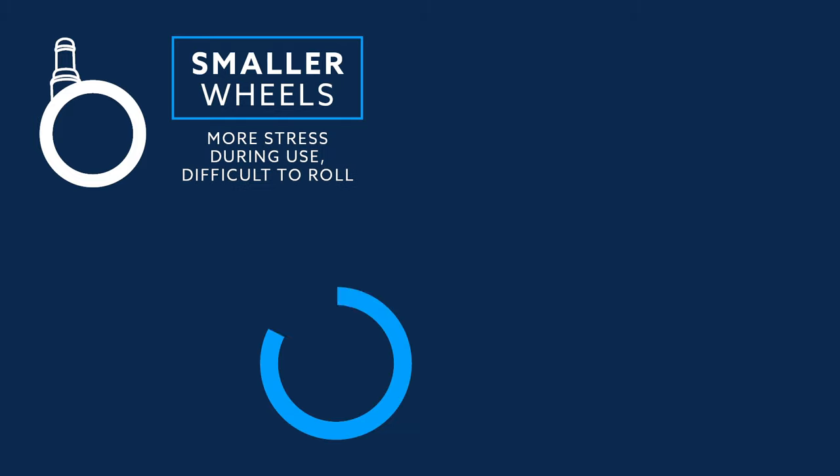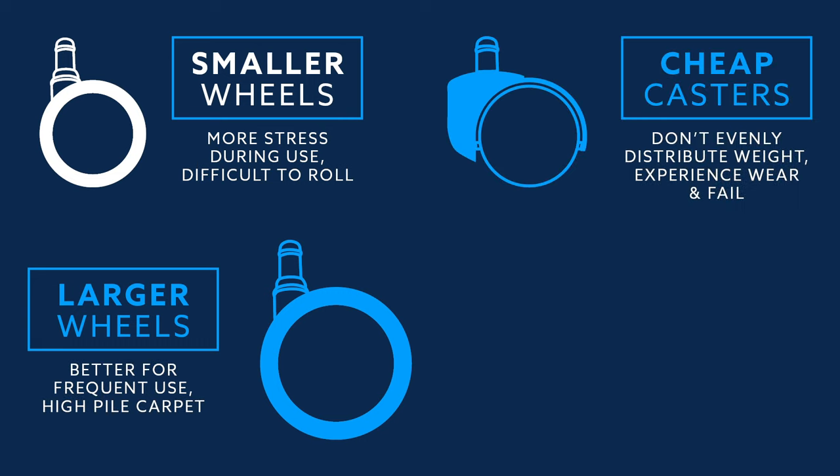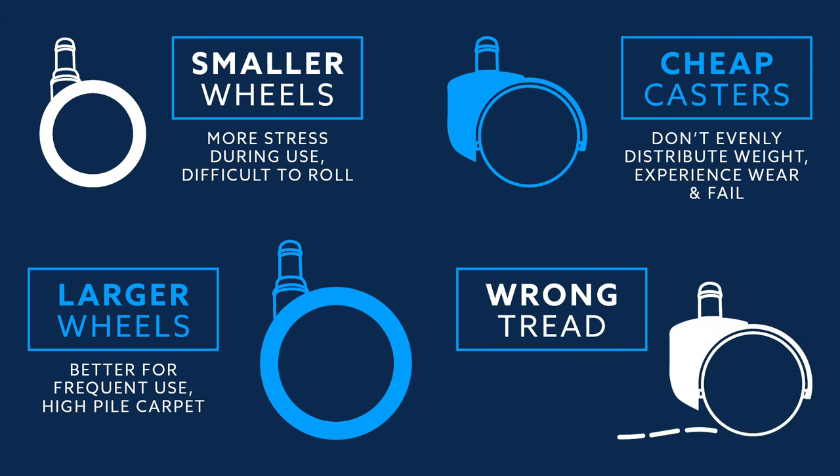Smaller wheels usually experience more stress during use and can be more difficult to roll. Larger wheels are better for frequent use and high pile carpets. Cheap casters don't evenly distribute weight, which means that they can experience wear and fail more easily. Wrong tread can cause damage to your floors.